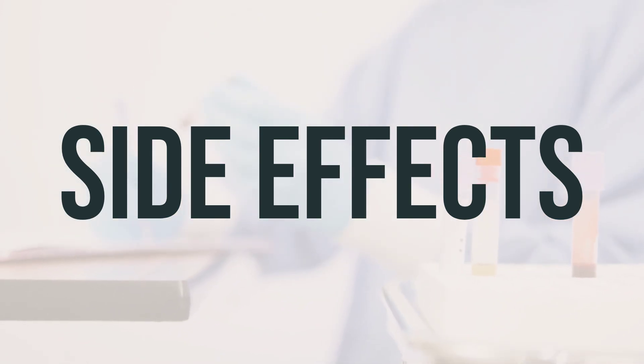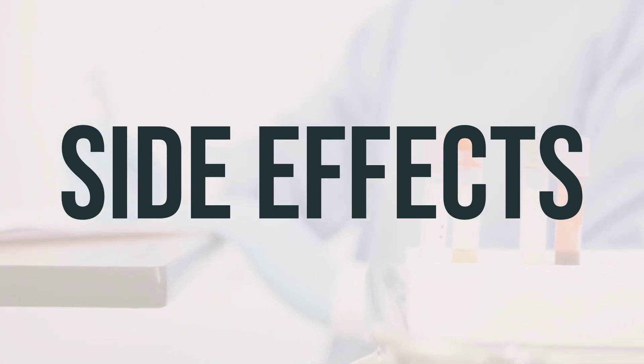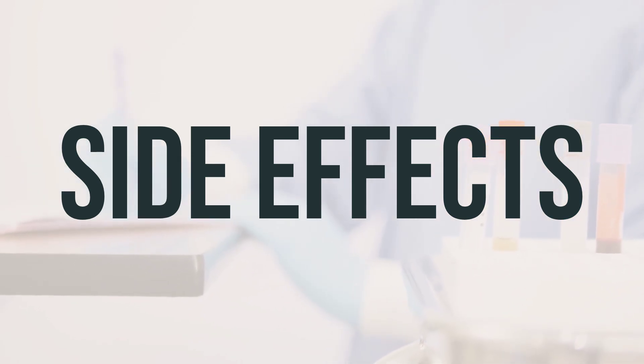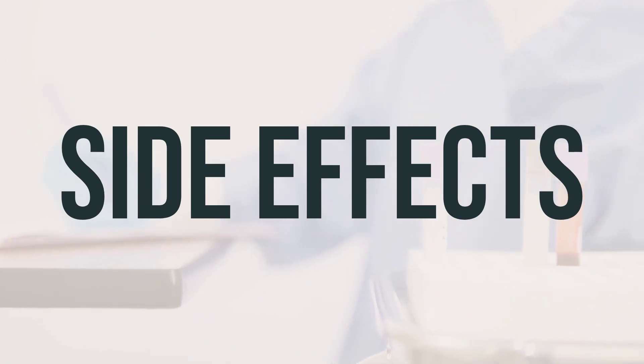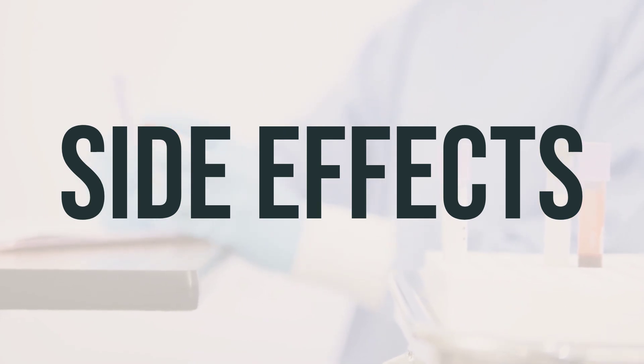It's important to keep in mind that this medication has been prescribed to you because the benefits outweigh the potential side effects. Most people who use this medication do not experience serious side effects. However, if you do experience severe stomach/abdominal pain, unusual bleeding/bruising, rapid breathing, or confusion, it's crucial to inform your doctor immediately.